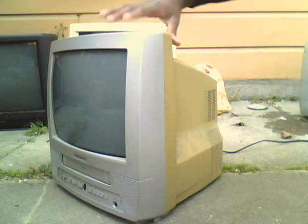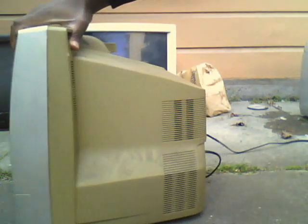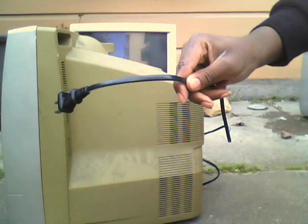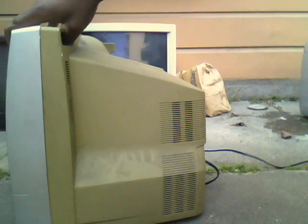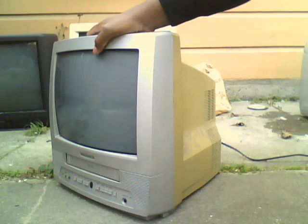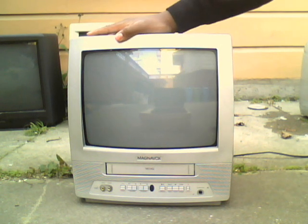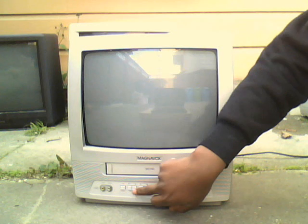As you see — sorry about that loud noise — it's really dusty and really yellowed. It's from October 2002, it's got a power cord, and it looks like a nice little 13-inch TV, but really dirty, dusty, yellowed. It's not even that old. It's got some nice functions down there.